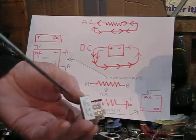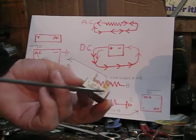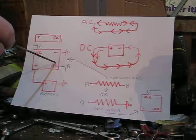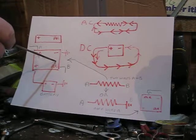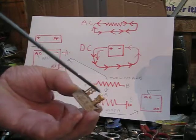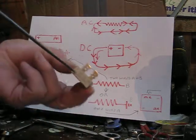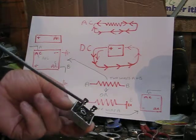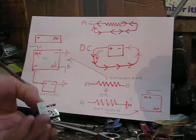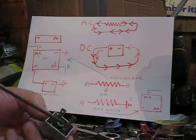They all look the same. You've got a positive, a negative, and two AC terminals. Sometimes the AC terminals don't have 'AC' on them — they have a little sine wave symbol, which looks like an S. So if you see an S on a terminal, that's an AC terminal. On this one it just says AC on opposite sides. Diagonally opposite to the positive is the negative. The two AC terminals are both the same — it doesn't matter which is which.